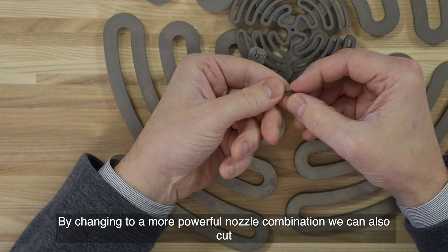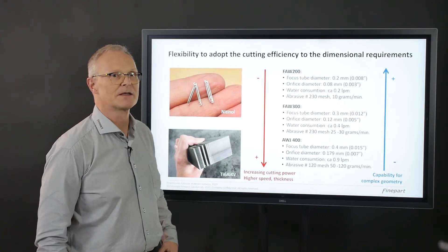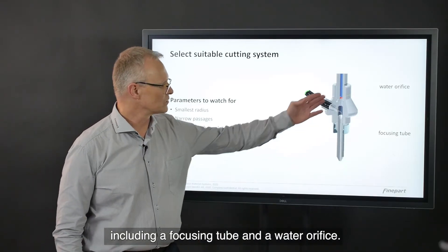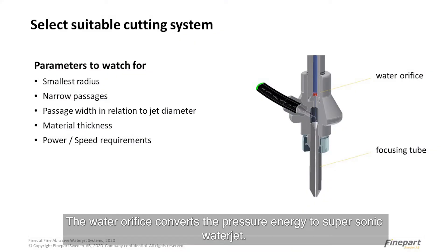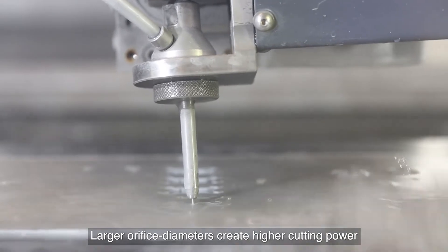By changing to a more powerful nozzle combination, we can also cut parts like the 40 mm titanium. The cutting head contains a nozzle assembly including a focusing tube and a water orifice — both are consumable items. The water orifice converts the pressure energy to a supersonic water jet. Larger orifice diameters create higher cutting power.